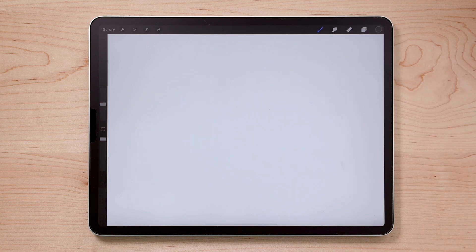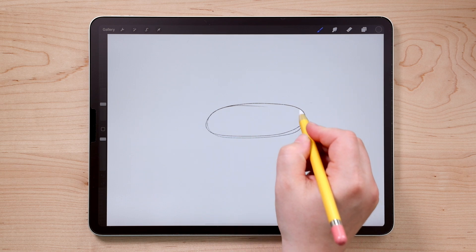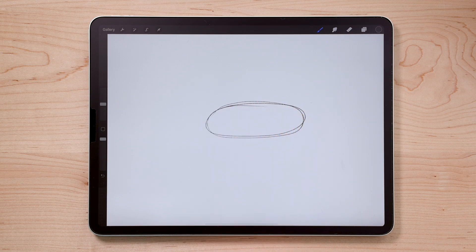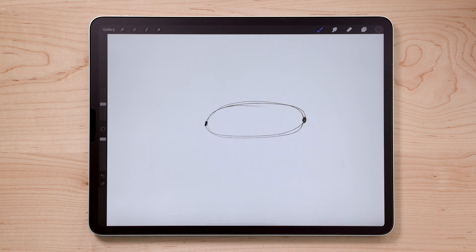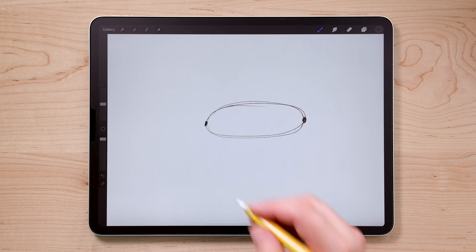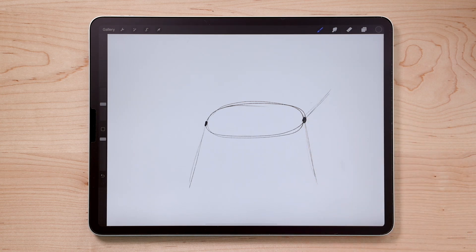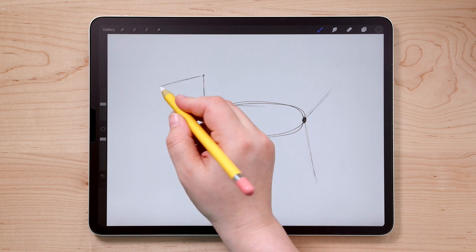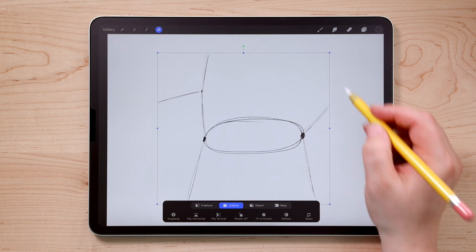Our balloon dog is going to be made up of a bunch of oval sausage-looking shapes. I'll begin by drawing the body — a long oval. One thing we want to be sure of is that all of the legs, neck, and tail connect to each other where the balloon would twist. I'm going to draw two little dots to show where everything connects, then draw some lines coming out of these dots to represent the legs, the tail, the neck, the head, and the ears. I'll move my entire sketch down a little bit so I've got room for everything.